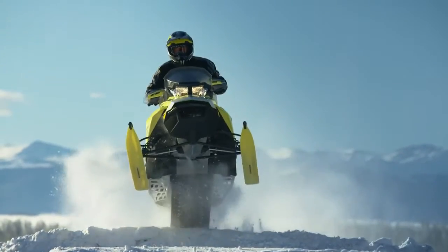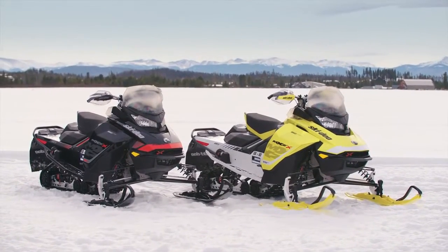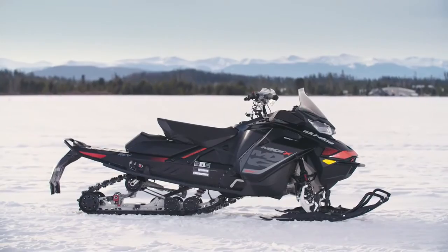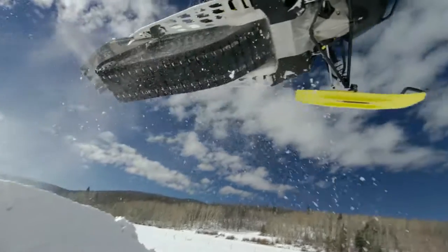At BRP, we never stop pushing to create what's next in snowmobiling, and the new MX-Z with Rotax's 850 E-Tech engine is what's next on the trails. We took everything riders love about the MX-Z to the next level. It's more responsive, more precise, and more powerful.